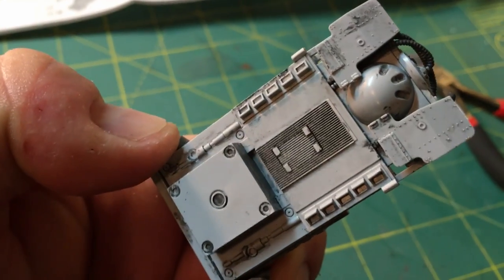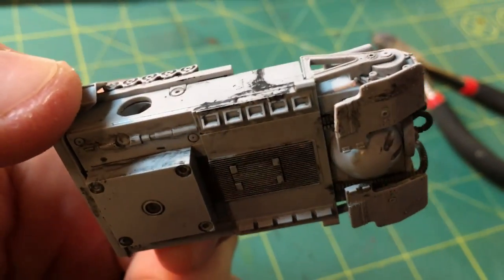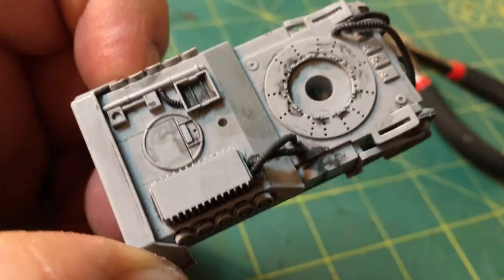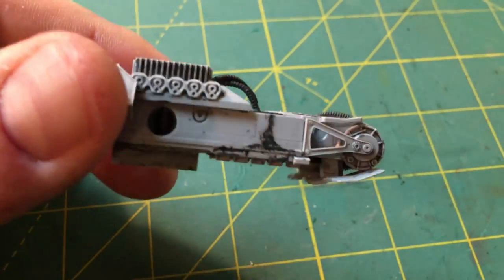Once the finished model is done, I'll add a few finishing weathering touches. I want to add a little bit of silver — a color like steel or aluminum — as well as some rust colors. I want this to be a very used-looking AT-ST, not a brand new one out of the factory.